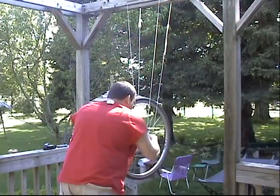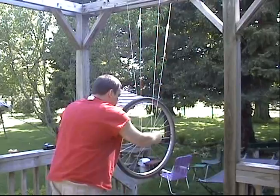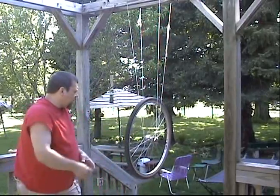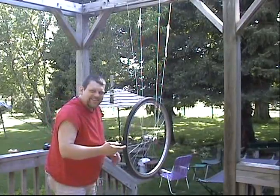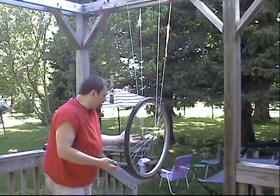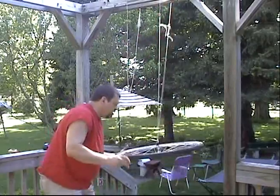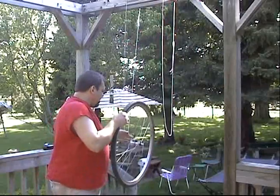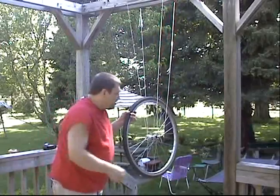I'm going to take and hang the bicycle wheel on the string here, like so. So it's hanging on the string, and what do you think would happen if I burned one of these here strings? Think it would just magically stay in place, or do you think it would fall, something like this? Well, I think it would fall. But this isn't just any ordinary experiment.